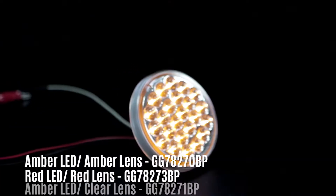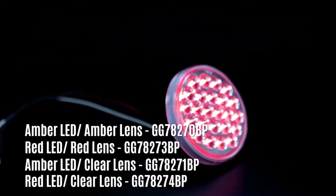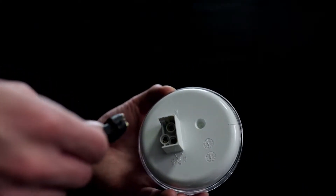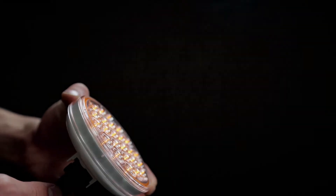They're available in amber or red LED with amber, red or clear lenses and they use a standard three-pronged pigtail. It fits most makes and models and features a five-year warranty.